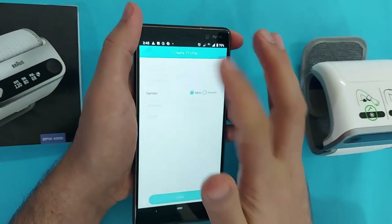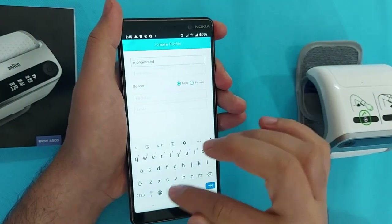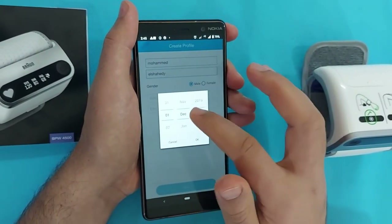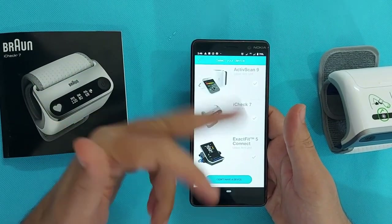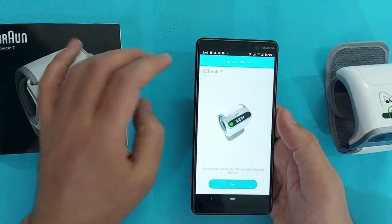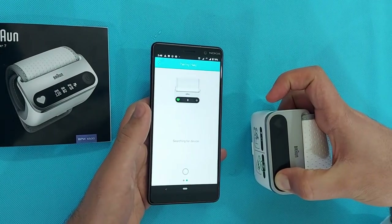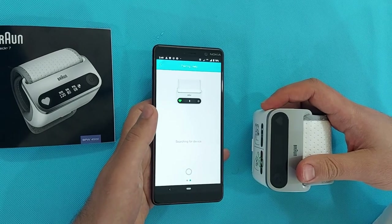Enter your name and all the essential credentials here — select your gender, name, and all the requirements the app needs. You also have to select your correct date of birth. When you go to the profile, add your device. As you can see on the screen, you will get different types of devices to choose from — select the one you want to synchronize. The app will then give you information on how to synchronize.